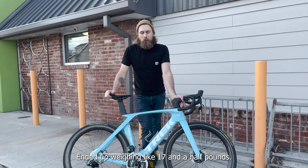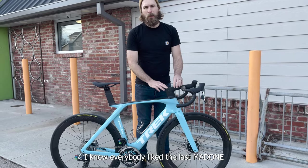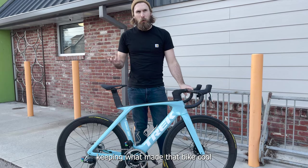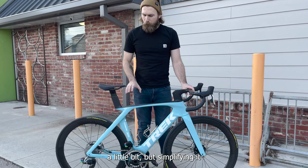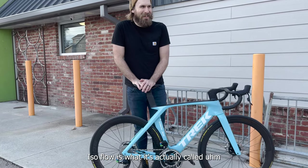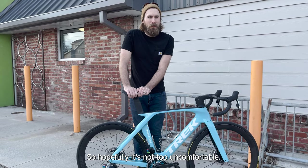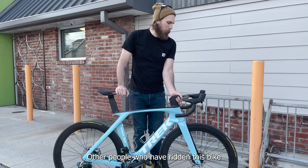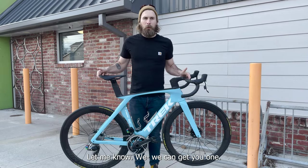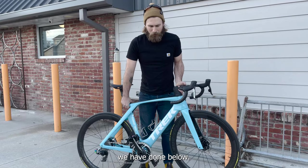The bike ended up weighing about 17.5 pounds. I think Trek did a good job taking a complicated bike — everybody liked the last Madone — keeping what made that bike cool but simplifying it. The new IsoFlow feature does flex, so hopefully it's not too uncomfortable. Other people who've ridden this bike have told me it's a very comfortable road bike for an aero bike. If you guys want a Madone, let me know — we can get you one through all the links down below.